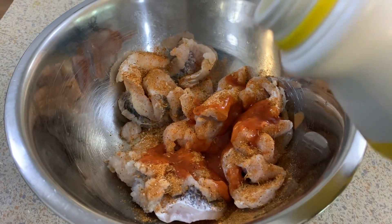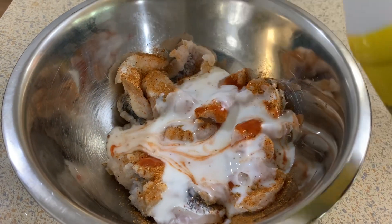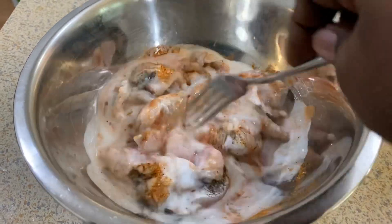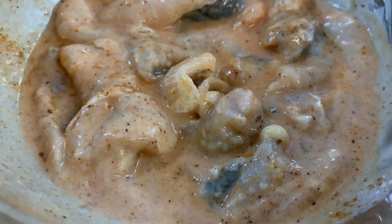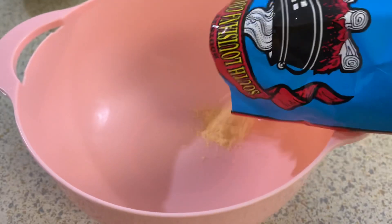I'm also going to add some hot sauce because I want a little kick, and then I'm going to add the buttermilk and allow all of this to marinate for about 30 minutes or so — it doesn't have to go long at all. The seasoning, buttermilk, and hot sauce will get all throughout the fish. Then you're just going to cut open your fish fry, put it in a bowl, and dredge your fish — it's so easy and simple.